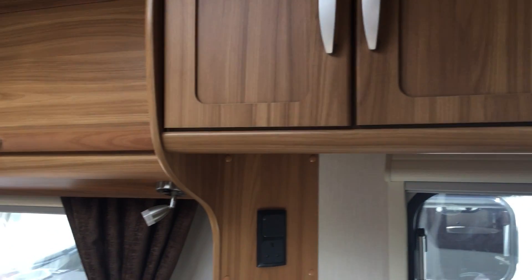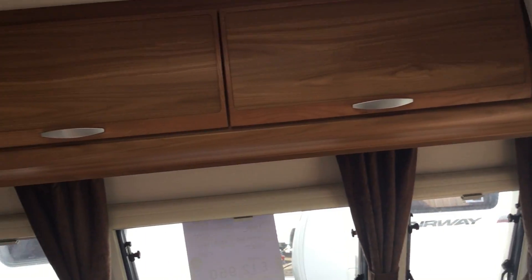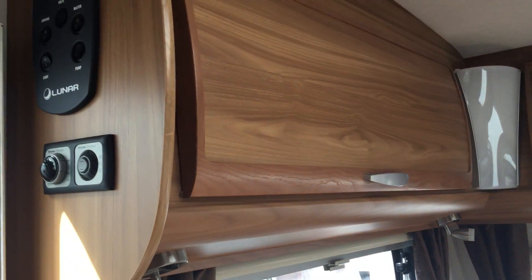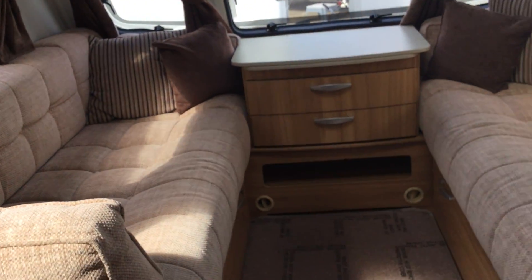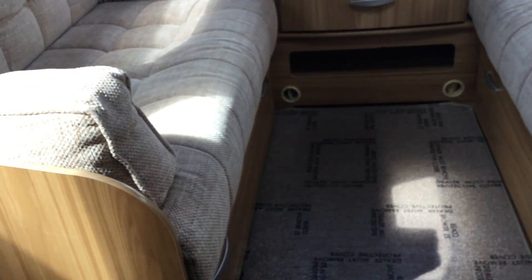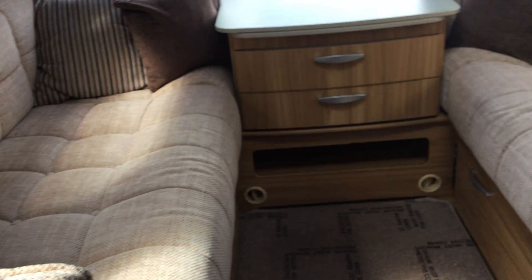If I pan around the front you can see the LED lighting and more storage lockers. The control panel is to my left. Panning down you can see the upholstery which is in very good working order, and blow air heating — very lightly used. This seating can be broken down into two single beds or one large double with space in the middle.